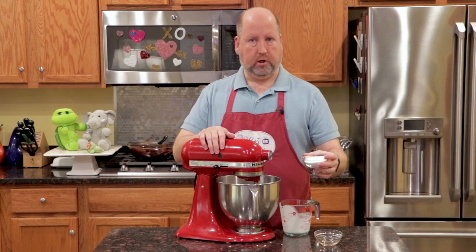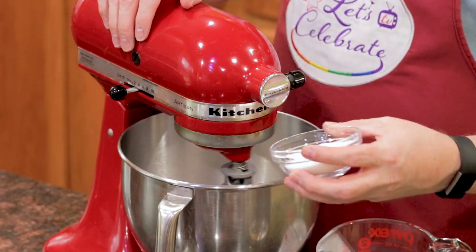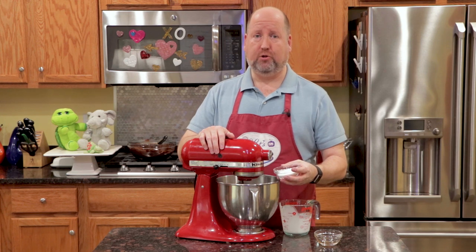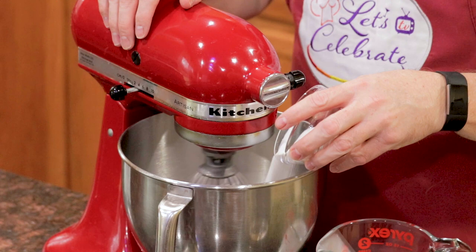Please use heavy cream — real heavy cream. A teaspoon of vanilla, and some sugar — four tablespoons of sugar, actually, and this is just plain white sugar. For this recipe, use real sugar, not any artificial sweeteners. I'm just going to sprinkle that in.